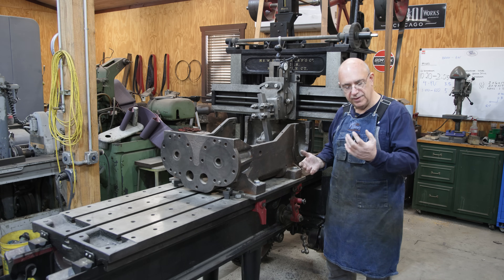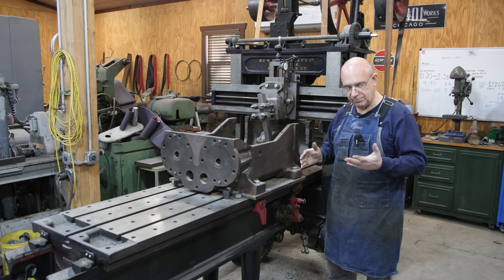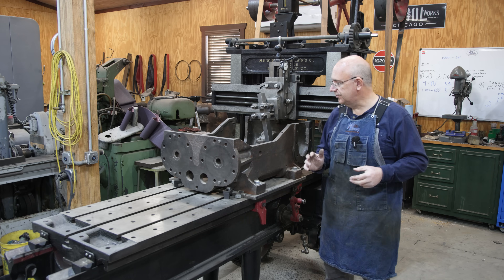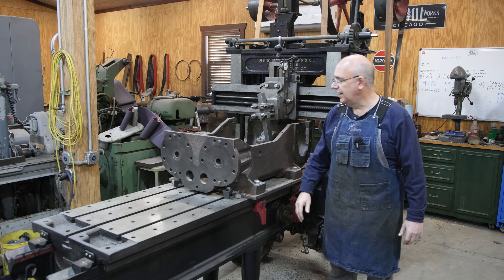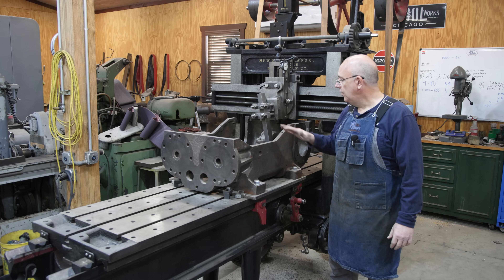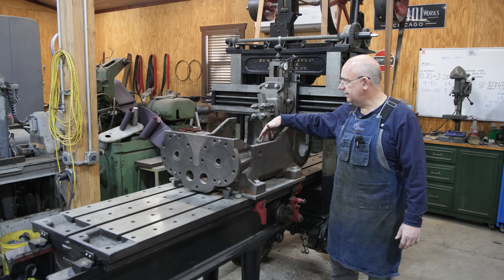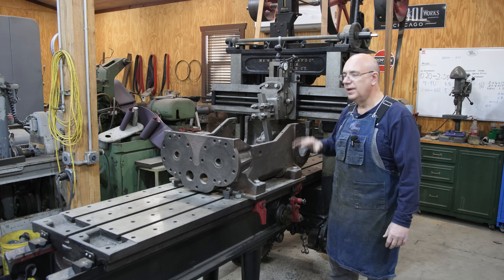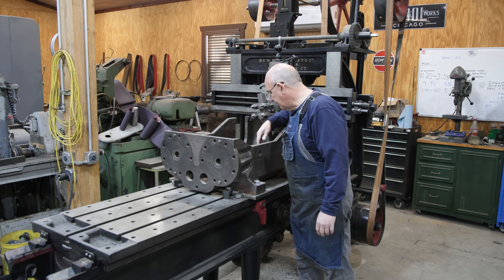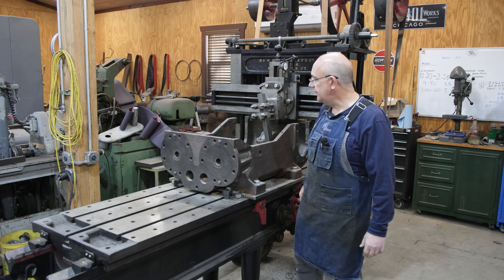I'm still having to be real careful with it — it's still sore, not completely healed — but as long as I don't do anything stupid, I should be fine. So we're going to get back into this and finish up where we left off a couple of weeks ago, working on getting the slideways and the bottom of this casting machined and ready to go. Let me zoom in and show you where we left off.